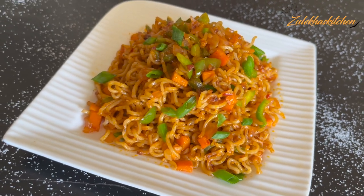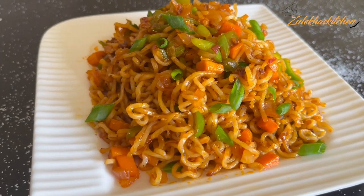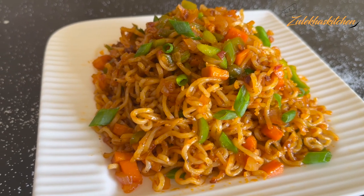If you want a vibrant red color, when you add the sauces, mix in a little red food coloring and it will come out in a vibrant red color.